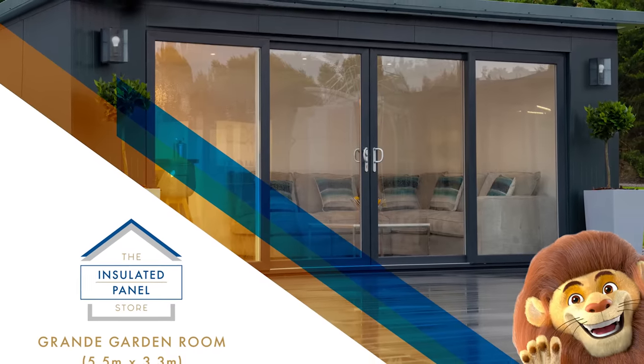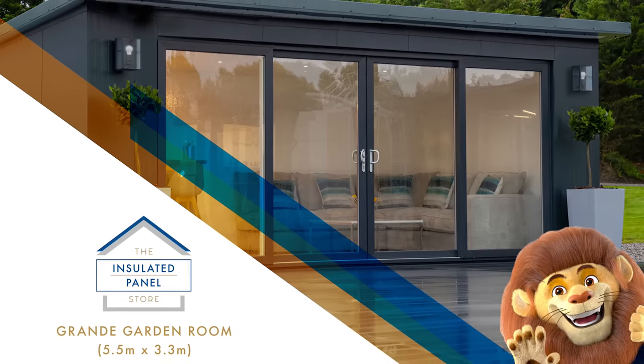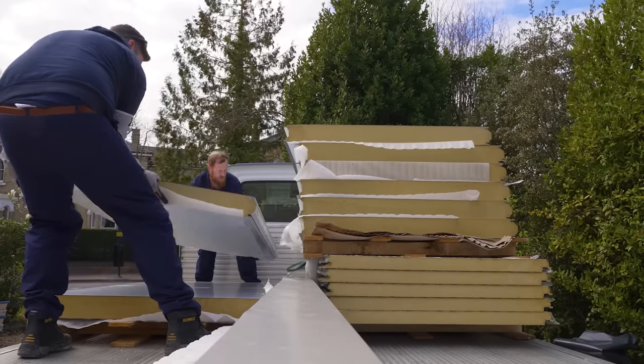We're going to be building a garden room from the Insulated Panel Store. This is a kit, and you can build it in one day. It hasn't rained for two months, but today it's forecast to rain this afternoon, so we're going to get moving.